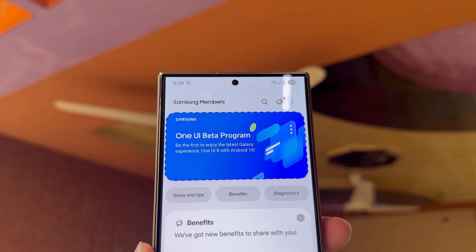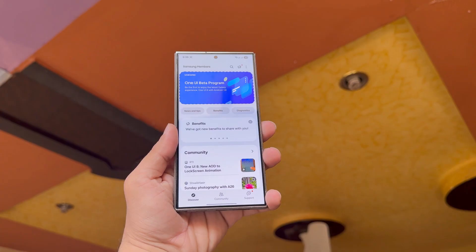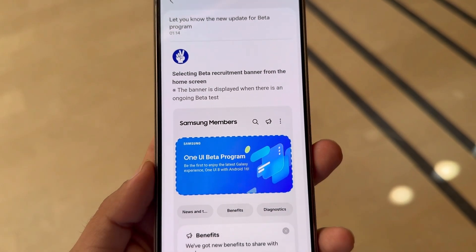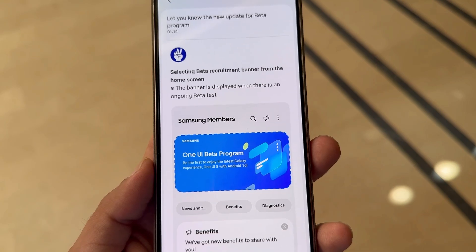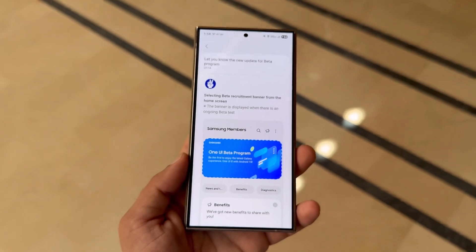Samsung has begun notifying its beta community in key regions — India, South Korea, and the USA — through the Samsung Members app. The message includes guidelines on how to join the upcoming One UI 8 beta program. A banner has also surfaced, which will officially go live once the beta begins.